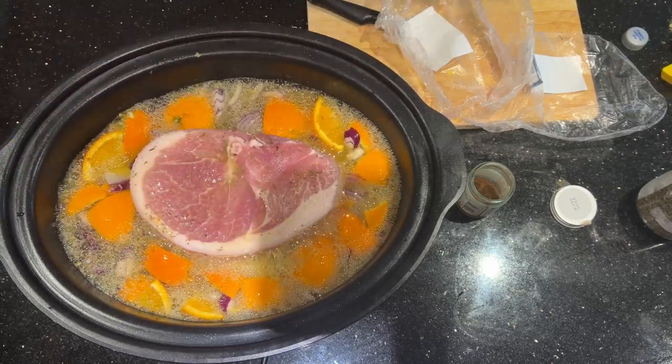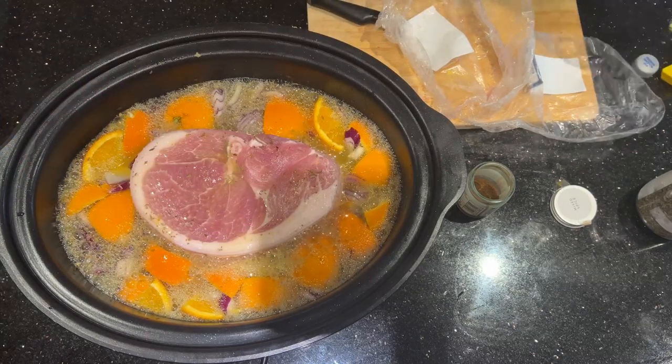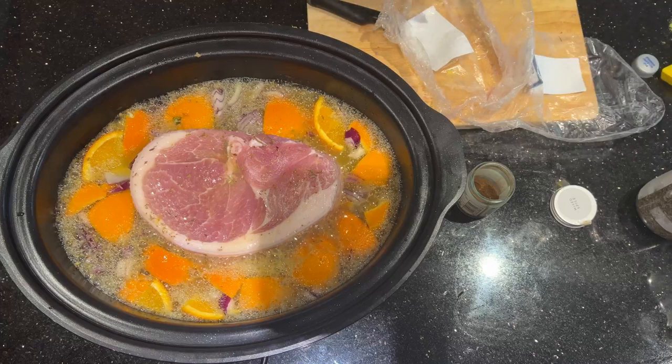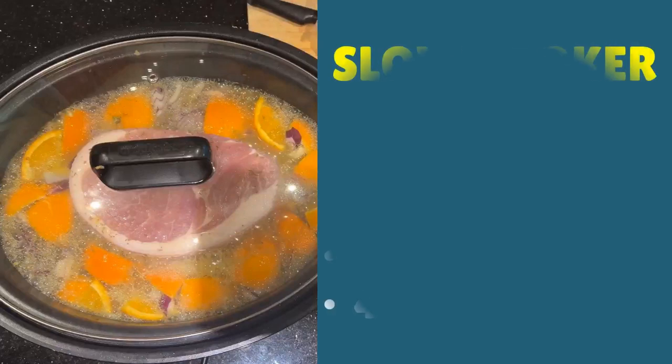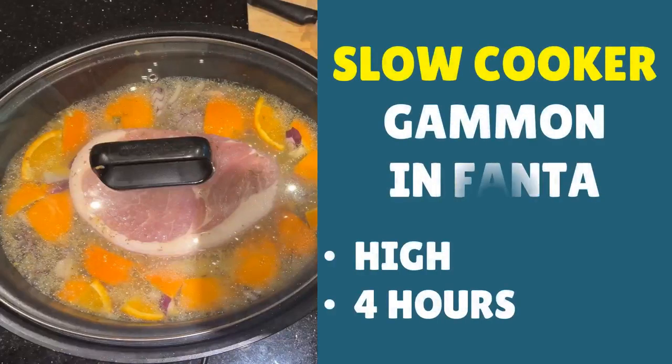So there you have it — the gammon and the fanta are ready to be slow cooked. Place the lid on your slow cooker and you're ready to go. We'll see you back here in four hours.